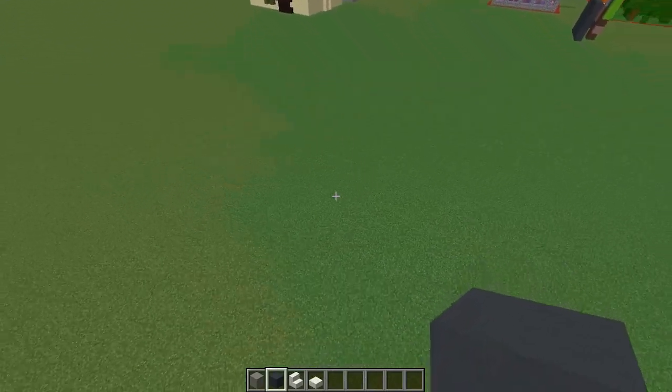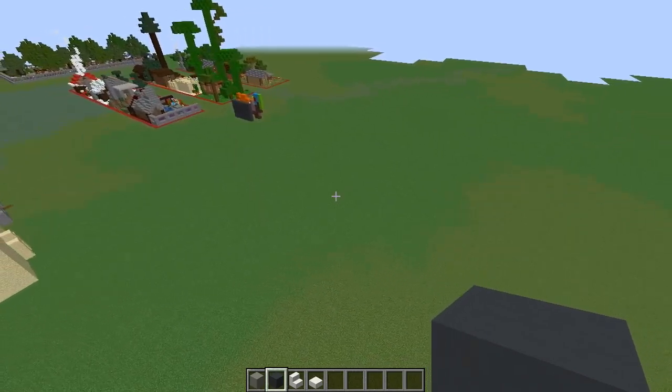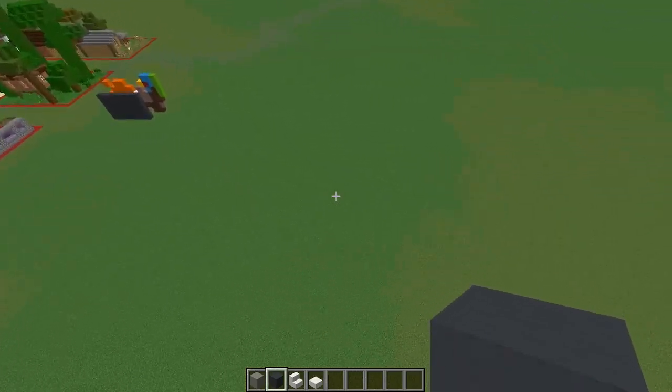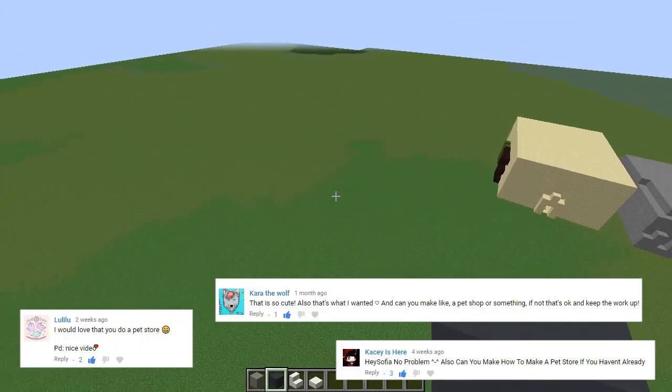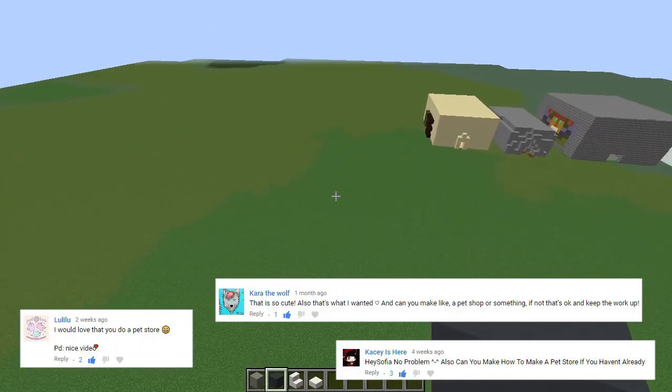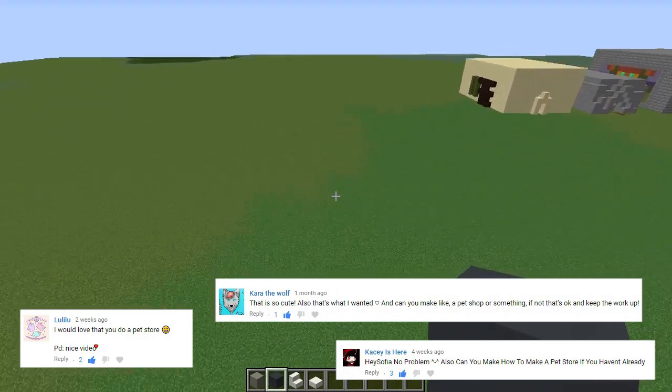Hey guys, it's Hayes Sophia and welcome back to my YouTube channel. Today's video I'm going to be showing you guys how to build a pet shop. Shout out down below to Kara the Wolf, Luliloo, and Casey is here, who all requested that I build a pet shop. I hope you guys enjoy the video.